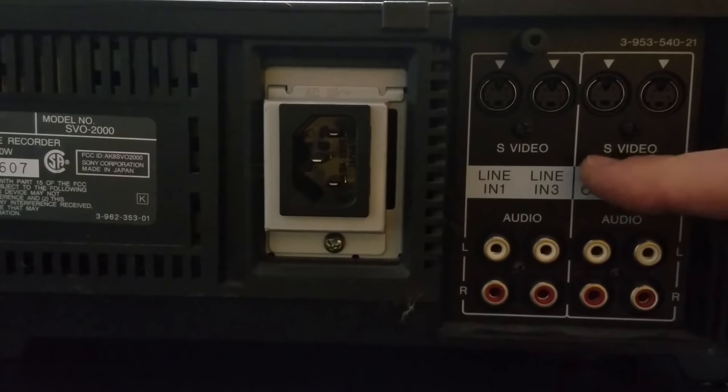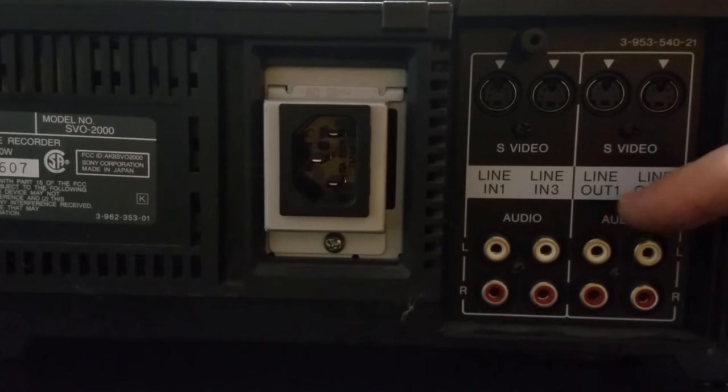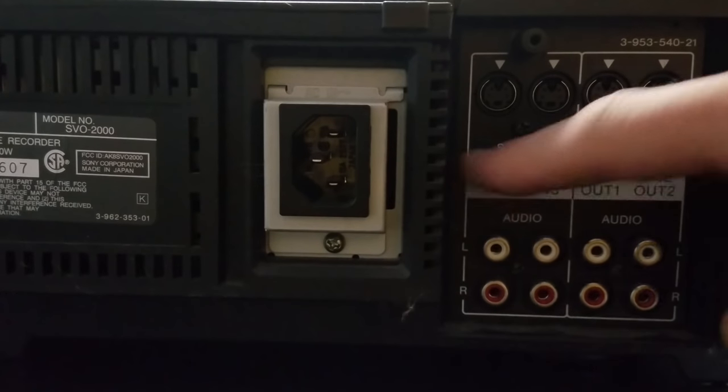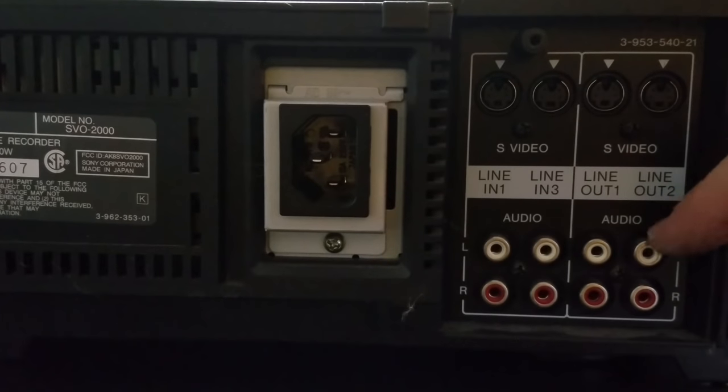The VCR has the ability to take in multiple line inputs — there are a couple of line inputs for S-Video, and two S-Video line outs on this side as well.